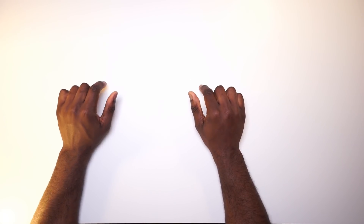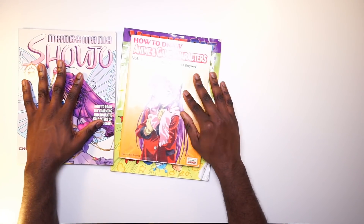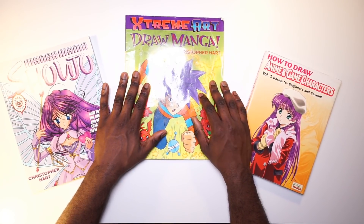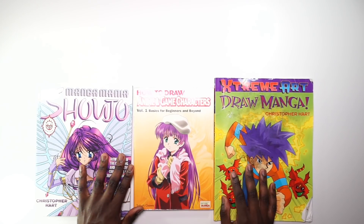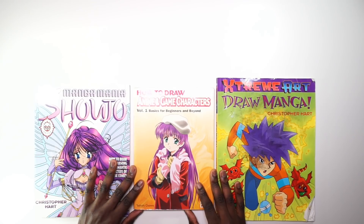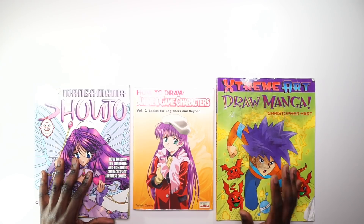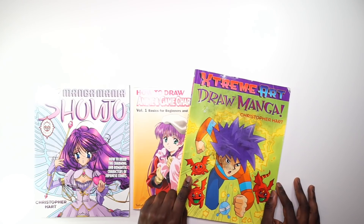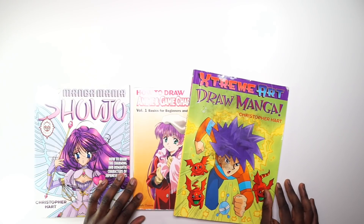Before I get into exactly what I drew, I want to show you what got me inspired — and those were my manga books. As a kid I was super into manga because I saw it as a really cool artistic style. I didn't really understand it as a genre for visual entertainment like it is now; I just saw it as people making these mangas with really great artwork.